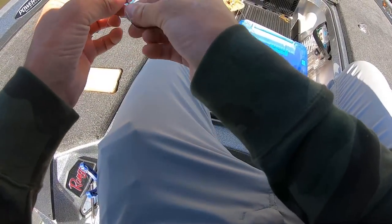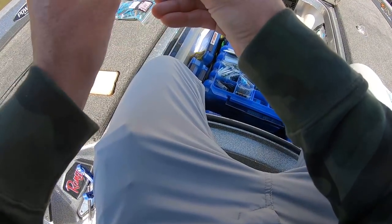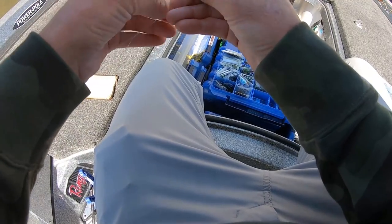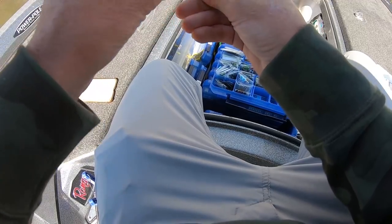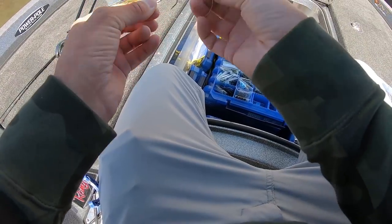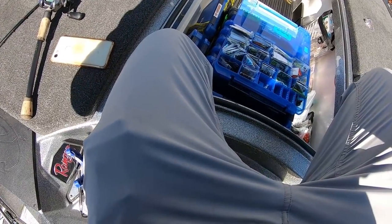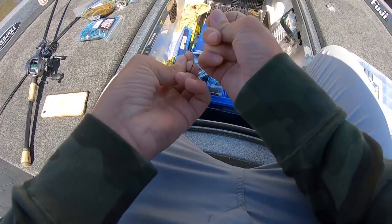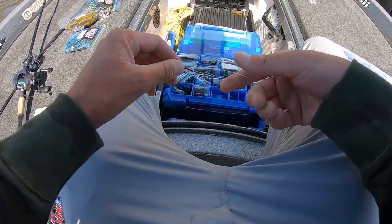My little flipping hook. I'm actually pretty dang excited to be out here today — pretty warm though, might have to take my Sunline hoodie off. Might be the first day of the year for that. I get a lot of questions on do you snail or do you not snail — if I'm using a straight shank hook at all, I snail.